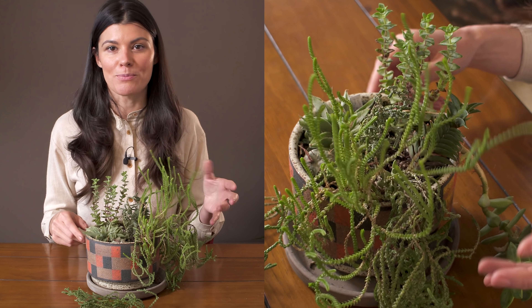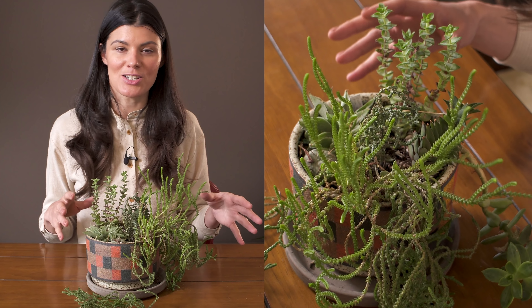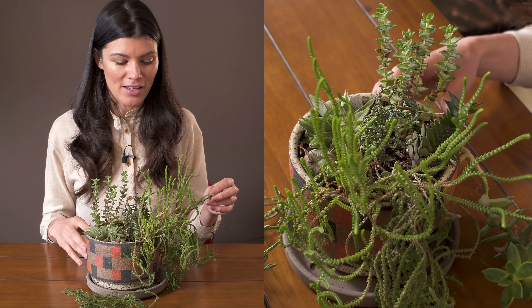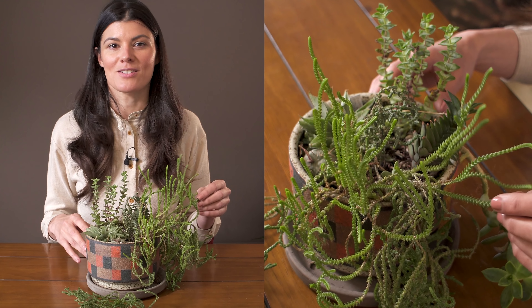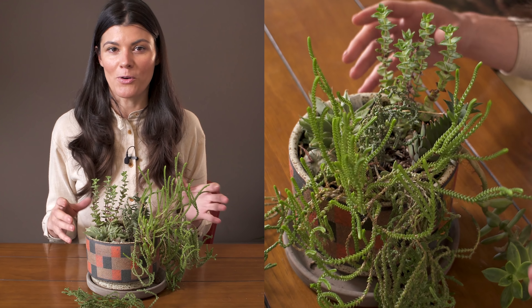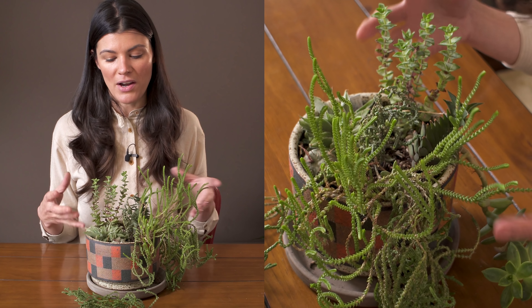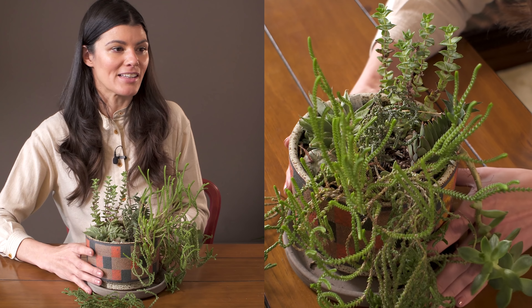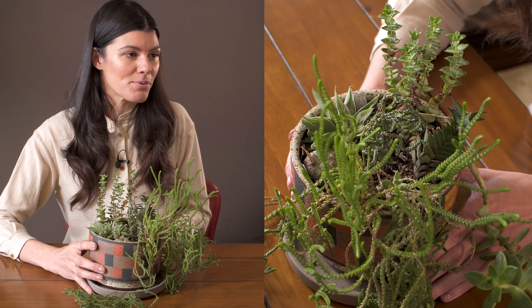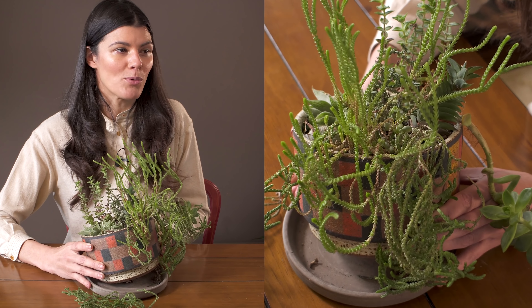Tune in because I'll be doing some succulent container plantings on both Instagram and YouTube — you'll see how they turn out. It's something I've really loved to design in my home, though they don't always last forever as they tend to grow out and can look scraggly over time. But it's a great plant with no pest pressures whatsoever, and it's been a really enjoyable one to grow.